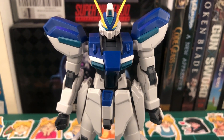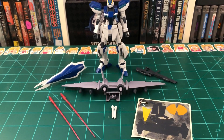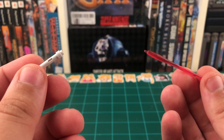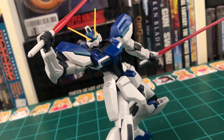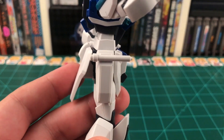Moving on to accessories, here's the Windham with everything that he comes with straight out of the box — a nice little selection. Starting off, we have two beam saber handles and two beam saber effect parts, which can be put together like this. Slide them into the hand, and this is what the Windham will look like holding both beam sabers. When not in use, the beam sabers can be stored on the side skirts.